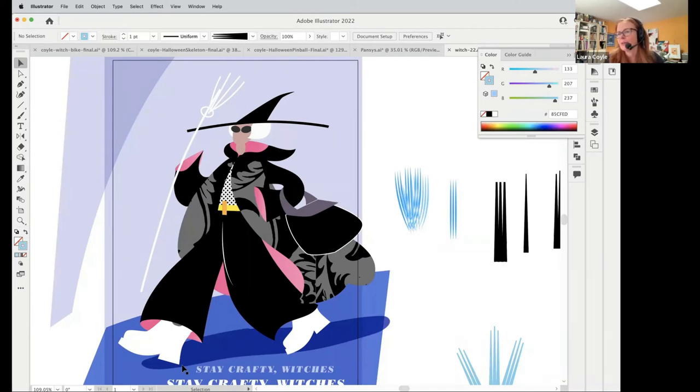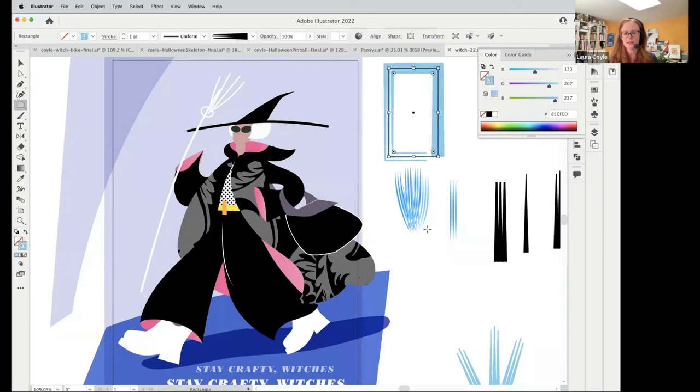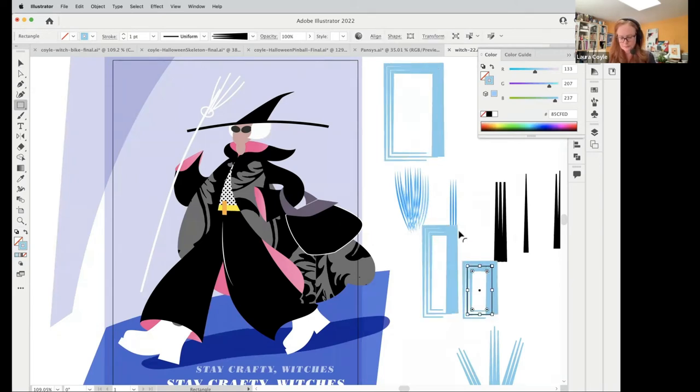Sue says: I keep forgetting about the shape builder tool and it's so much faster than going into the pathfinder and uniting. Yes — it's fast when you memorize the shortcut. It's Shift M, and the way I memorized it is: M is the shortcut for the rectangle tool, so Shift M is the shape builder tool. Once you get that under your fingers you're just shape-building all over the place. I totally agree — it's faster in a lot of situations than going into the pathfinder panel.